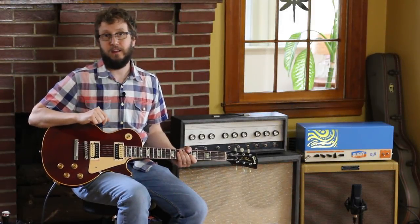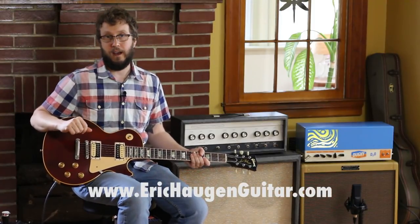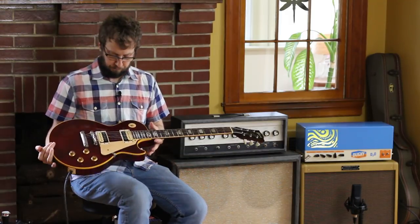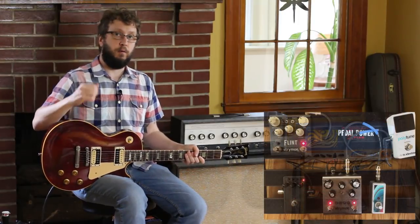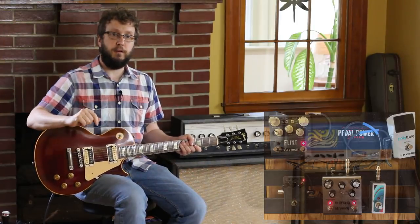Welcome to the instructional portion of the video. You can get tabs and backing tracks at www.erickhaugenguitar.com. Let me briefly talk about the tools I'm using. This is a 1995 Gibson Les Paul Classic. I'm using the bridge pickup, going into my board using my Strymon Deco for crunch and a little bit of slapback, and my Strymon Flint for reverb. I'm using a Dusky D2O head running into my tweed cabinet with a Weber 15-inch Alnico speaker, mic'd up with an Essie Electronics passive ribbon mic, the X1R. That's what you're hearing.